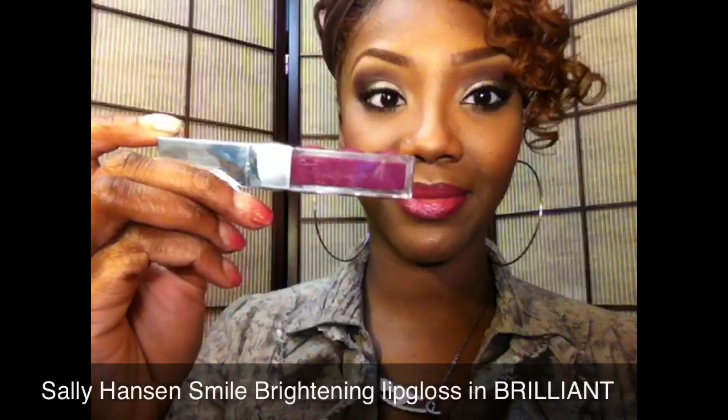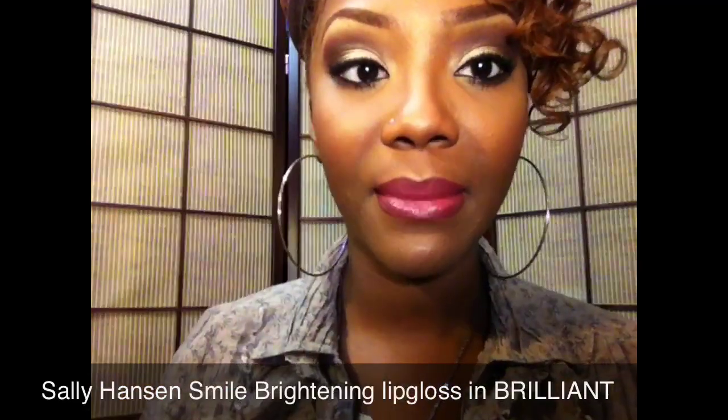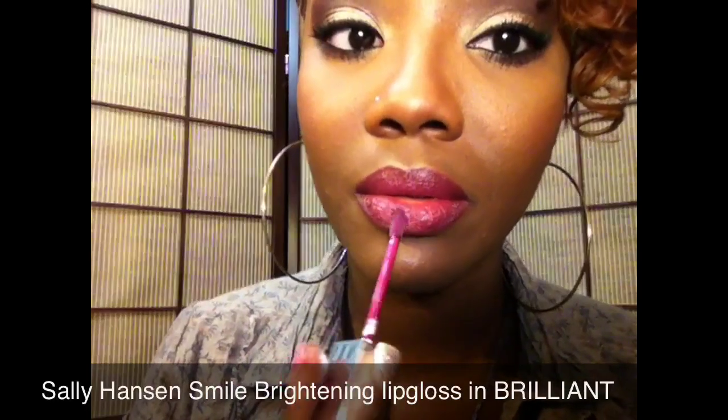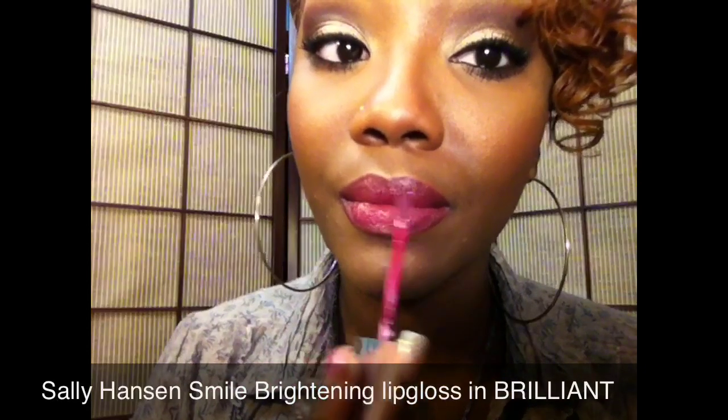To top it off I'm going to use this Sally Hansen Smile Brightening lip gloss in Brilliant, which complements the CoverGirl lipstick very well. And here is the completed look — I hope you guys enjoyed this!